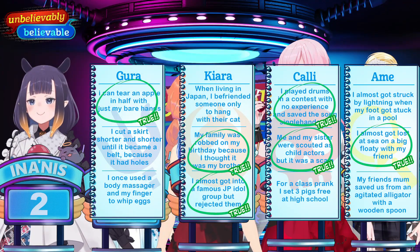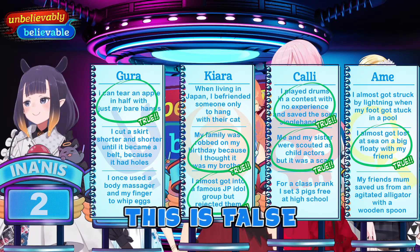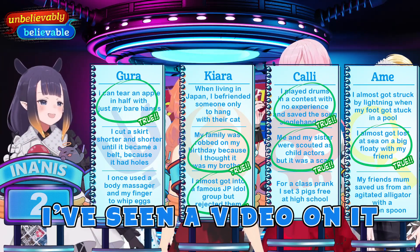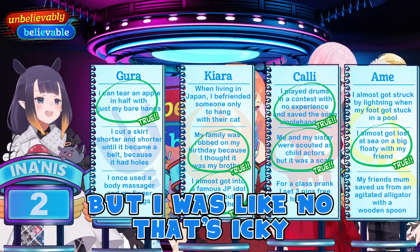I once used a body massager on my finger to whip eggs — this is false. Are you kidding me? It does sound pretty cool. I've seen a video on it, but I was like, no, that's not it. What? I don't want to — it does sound pretty cool.